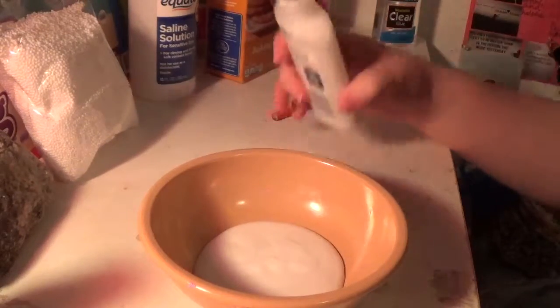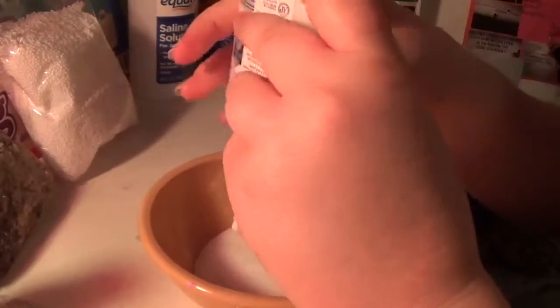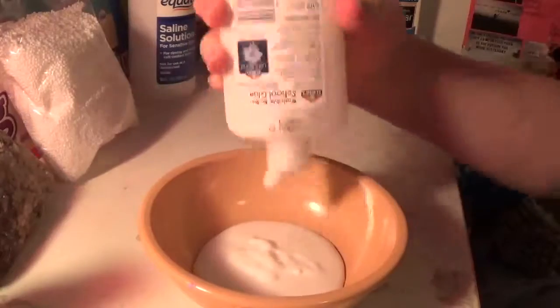Okay, I'm back — my sister came in so I had to pause the video. I'm gonna make some slime today. Trying to get it all to come out so I don't waste it — I always make sure it all comes out.